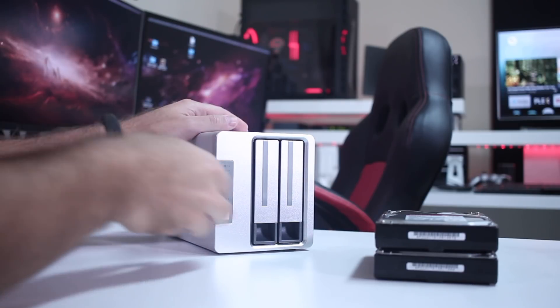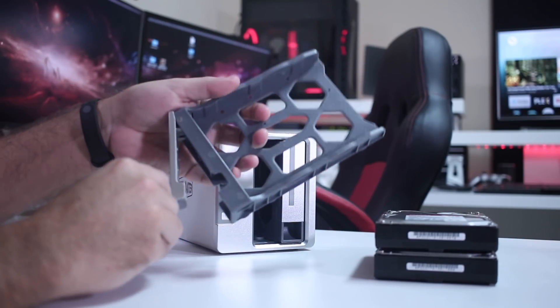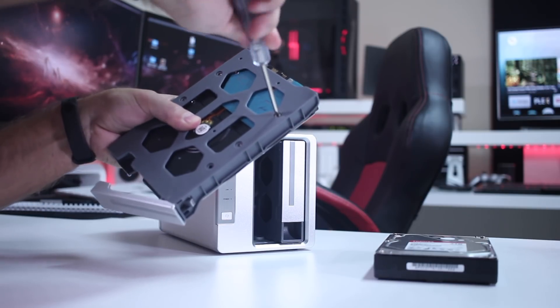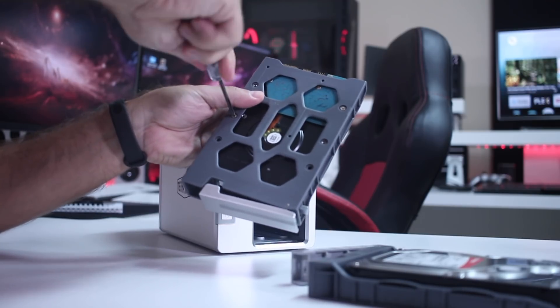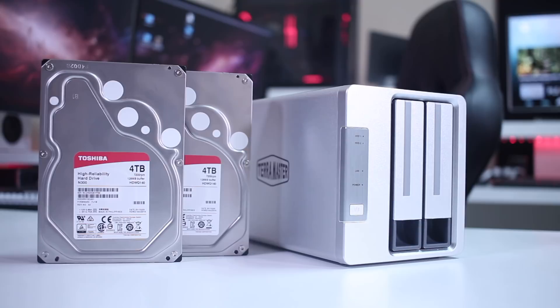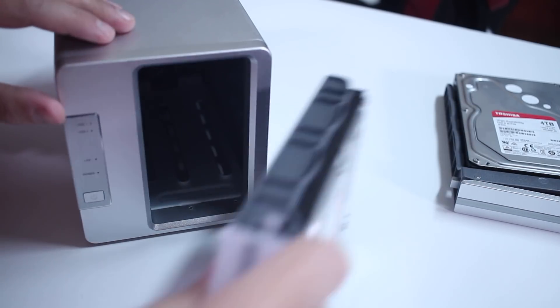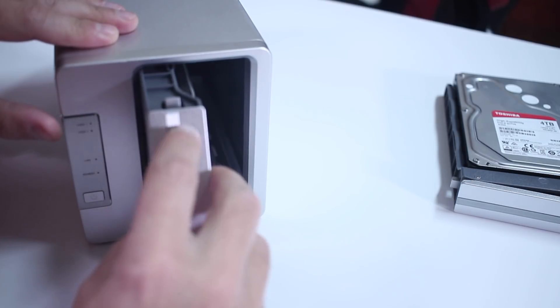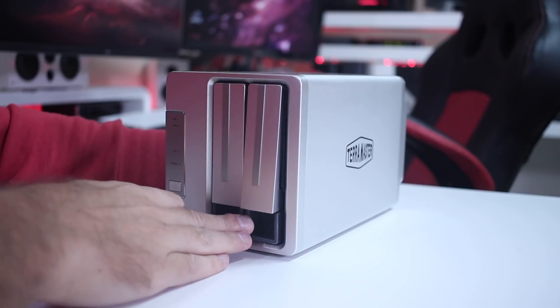Starting with the assembly and setup — one of these devices is really simple. All we need to do is remove the drive bays, select the hard drives we are going to use, screw them into the drive bay, and put them back inside. I always suggest using hard disks developed for NAS units; in this case I'm using the Toshiba N300 with great results. Then just press the button and we are ready to start using.